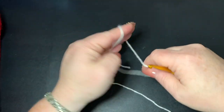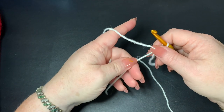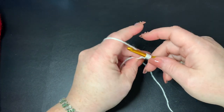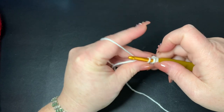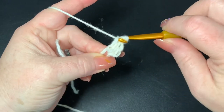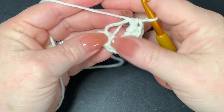We'll start with our cream colored yarn and make a magic circle. If you don't know how to do any of the techniques or stitches in this video, please refer to my beginner crochet video linked in the description box. Once you have your magic circle with the starting chain, put 10 half double crochets into the middle of your circle.